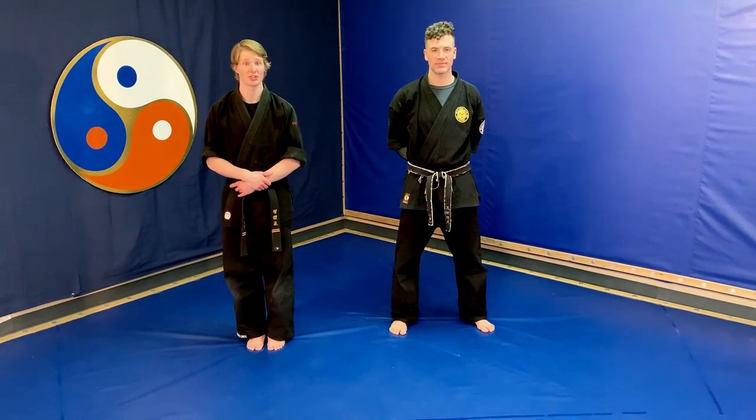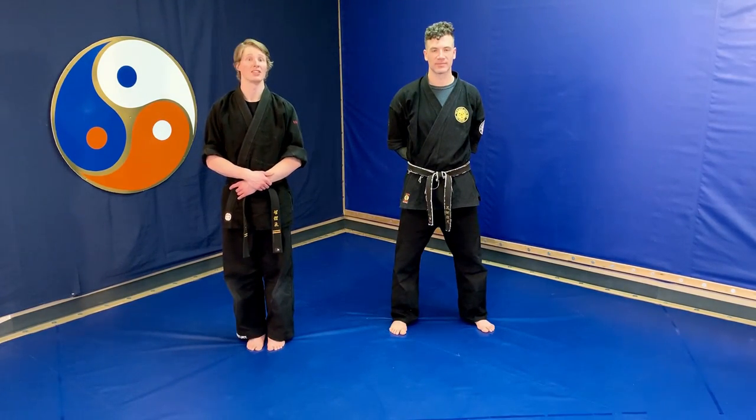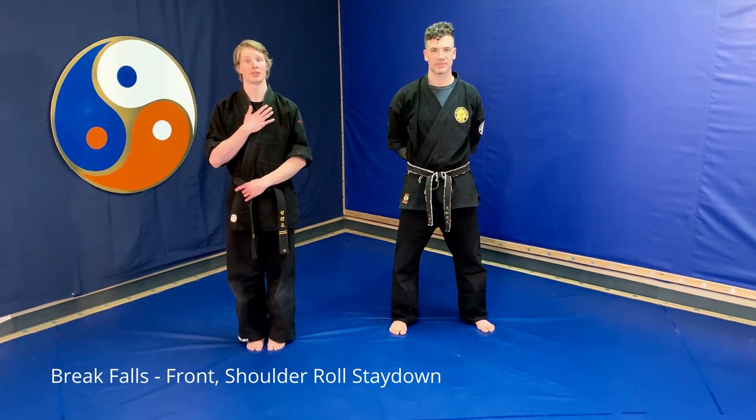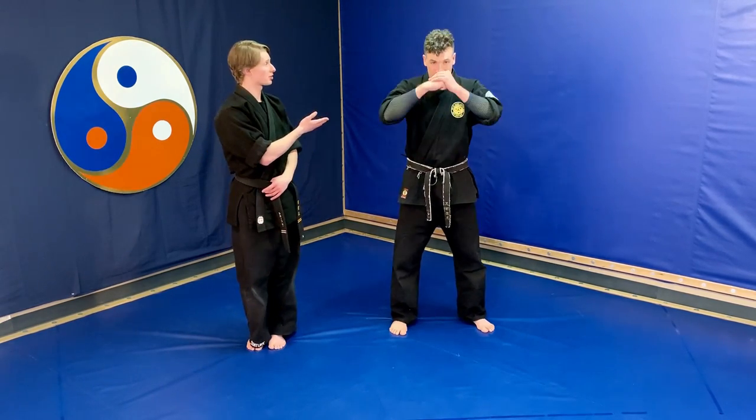Hello and welcome to Daofy's instructional videos for Orange Belt. Today we're going to be covering our break falls, which are our front break fall and our shoulder roll stay down. My name is instructor Eric, joining us to demonstrate is instructor Ian.